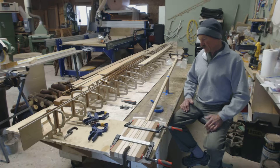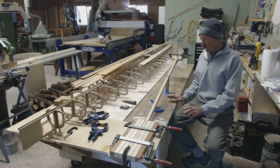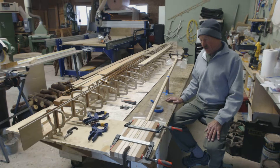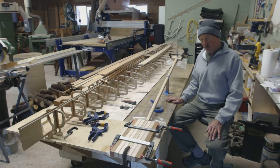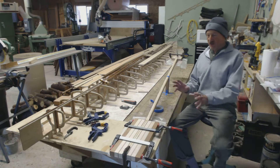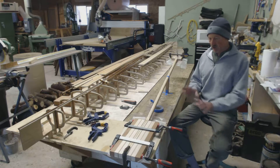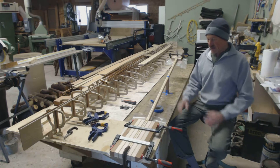I'm going to briefly go through this and show you how the setup works here in the shop on the bench, and then when I do my blog post there'll be a few additional still photos that will give you a little better idea about some of the parts and how they actually work against one another on the table.